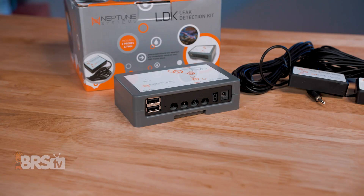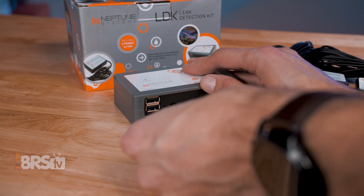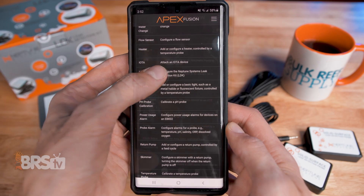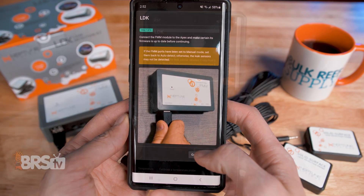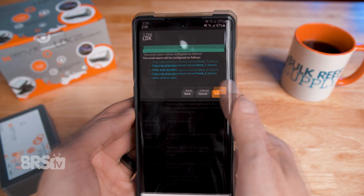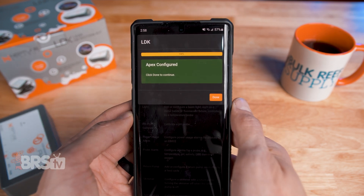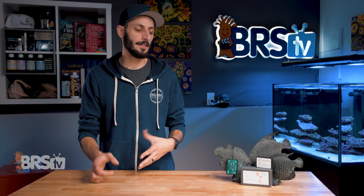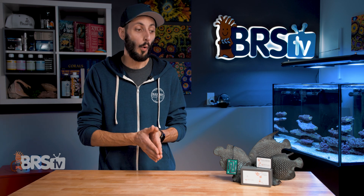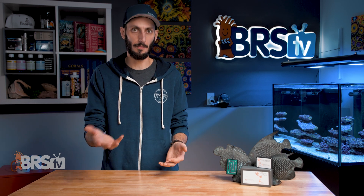Setup is a breeze with the tasks function in Fusion — you just plug in the FMM to the Apex using the Aquabus cable, click the clipboard icon, and search the tasks list for LDK. Follow the prompts, and in a few minutes your LDK will be ready to notify you if any water makes it to those probes. Probe placement is important, and you'll want to put them in the place that water is most likely to come from or where it's going to pool first if something starts leaking.